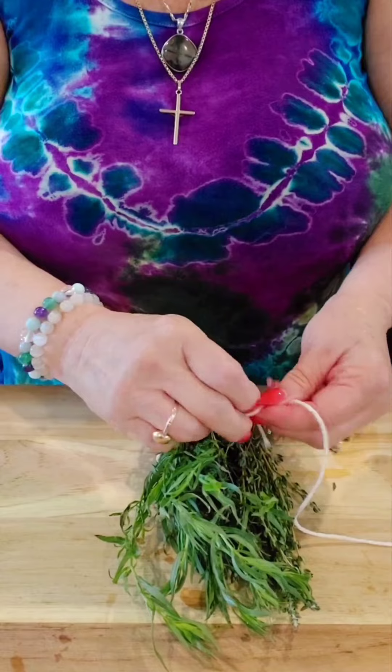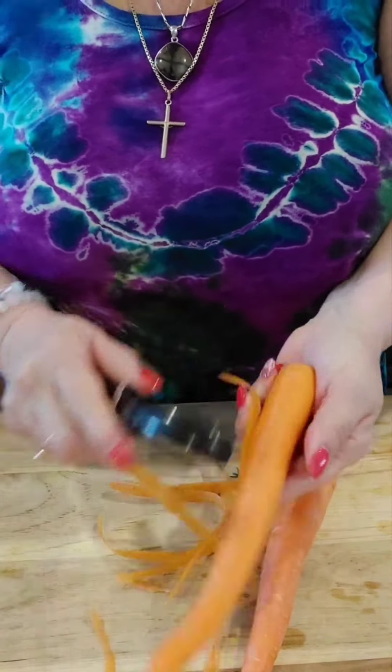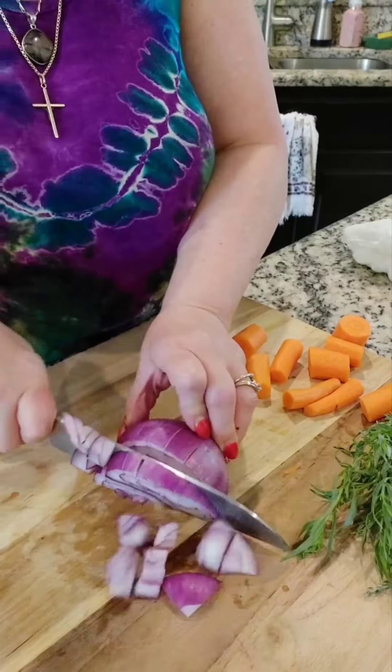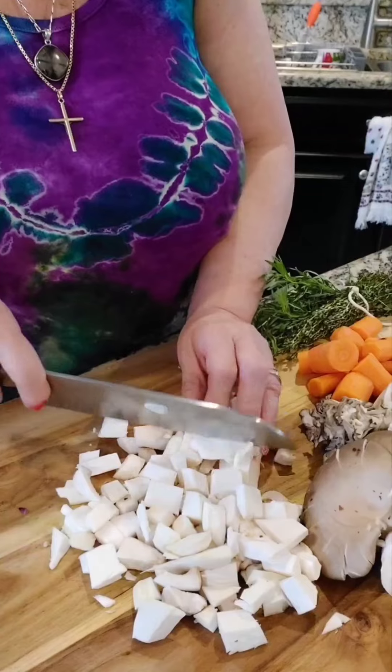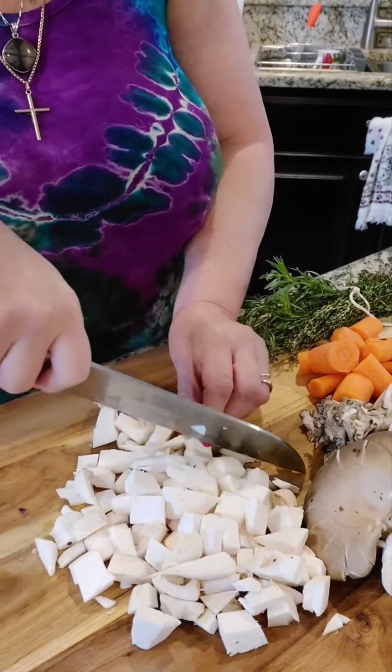Bundle your thyme and your tarragon. Dice your carrots and cut them in large chunks. Dice your onions and your mushrooms — I'm using different varieties of them.